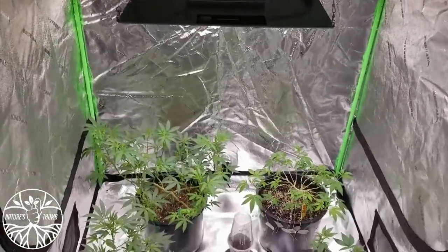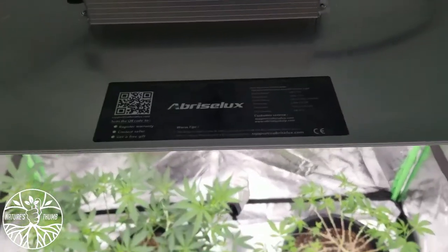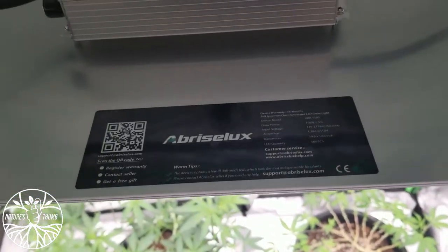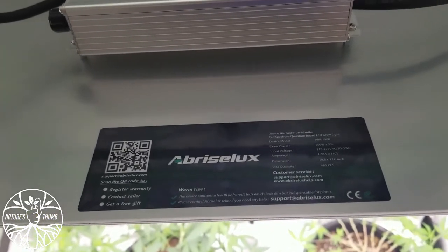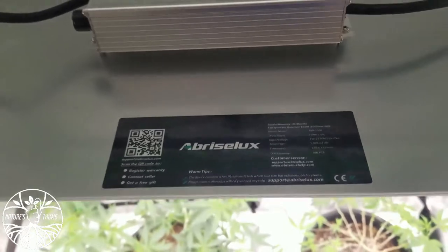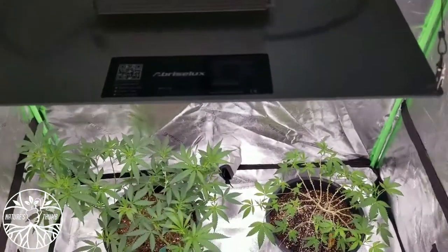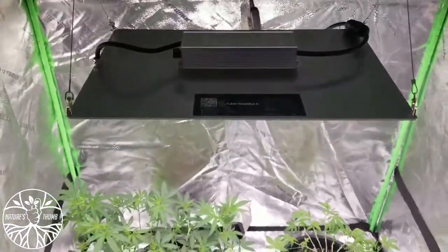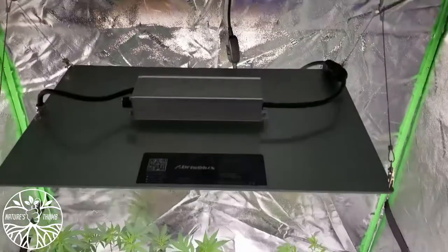As of right now I'm a hundred percent fan — I'll give it out of five stars. I'd say 4.8, maybe 4.7, but I might just go ahead and give it the five. I haven't seen my nugs yet so I should wait to fully review it, but as of so far, 4.8. Let me go ahead and lower this bad boy.